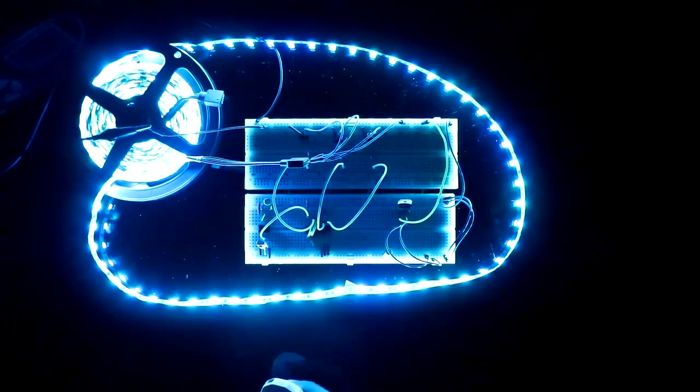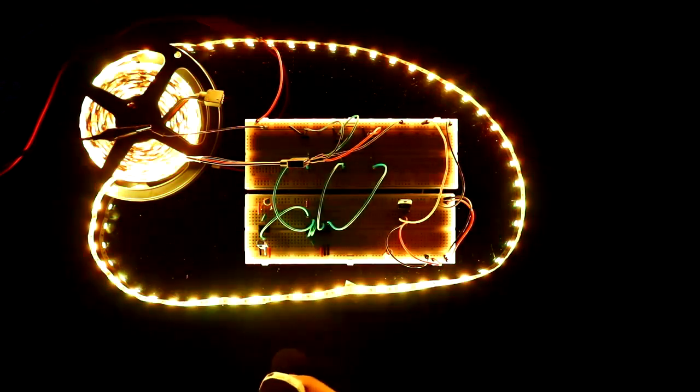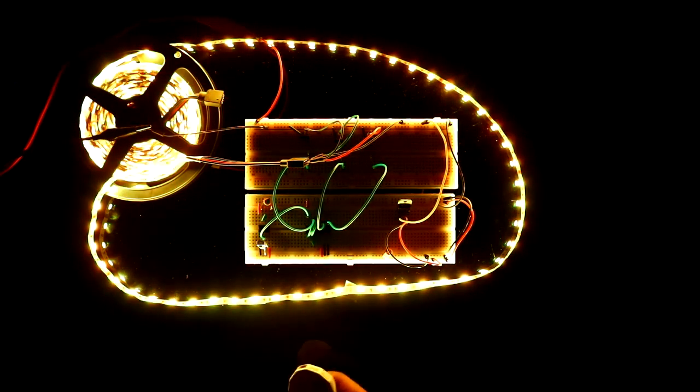Hello guys, in this video I am going to show you how to control an RGB LED strip with any kind of IR remote to generate 7 colors. So let's get started.